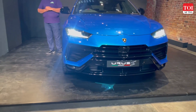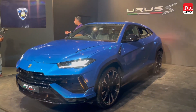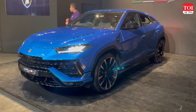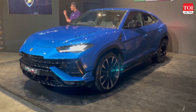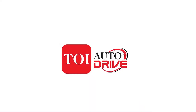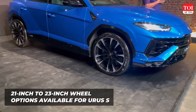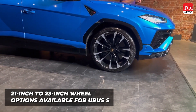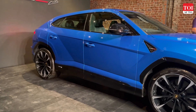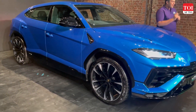The front of the Urus S has been reworked, just like in the Performante, but the styling is a little toned down and civilized when compared to the performance-oriented Urus. The particular model we are looking at gets 23-inch alloy wheels, and the sculpted, strong design language of the Urus continues in the S as well. The Performante has some aggressive design elements that have been omitted in the Urus S.